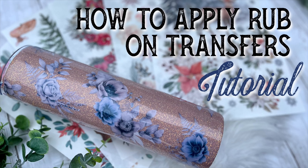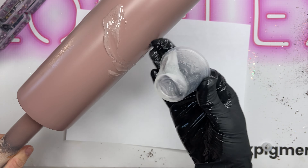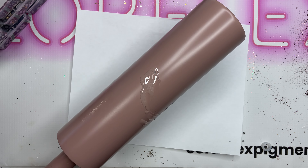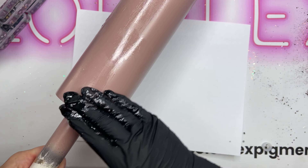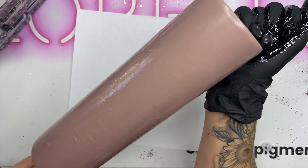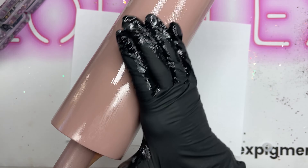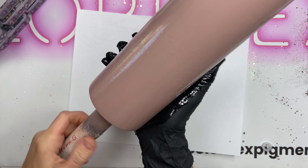Hey y'all and welcome back to my channel. In this tutorial we are going to apply some rub-on transfers to a tumbler. We had a really beautiful pack of rub-on transfers just come out with Southern Bell Glitter, and I know there are going to be lots of questions about them, so I thought I would do an instructional tutorial to show you how to apply them to your epoxied surface.